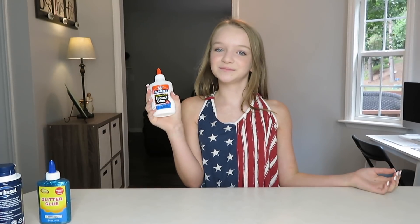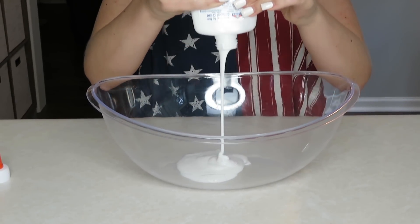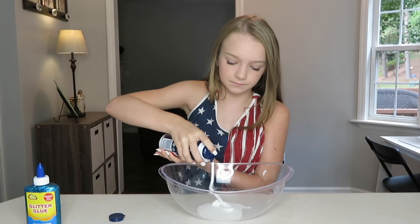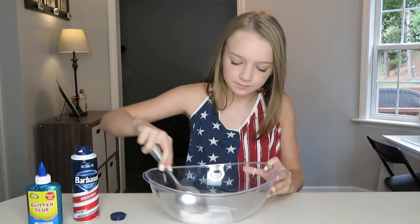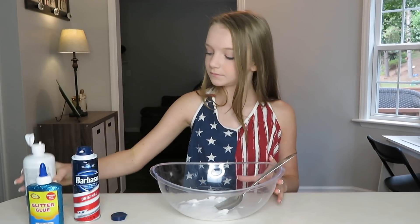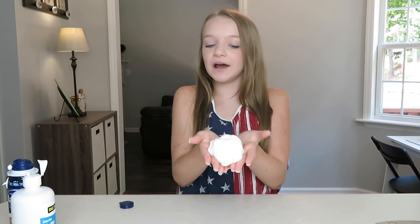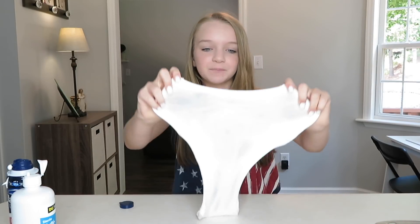Now it's time to make my white fluffy slime. Take your white glue and pour it in the bowl, then add a little bit of shaving cream. Now I need a spoon to stir it. Now I'm going to add my contact solution. Here is my white fluffy slime — this one is probably my favorite out of all of them just because it was really easy and I just like fluffy slime anyway.